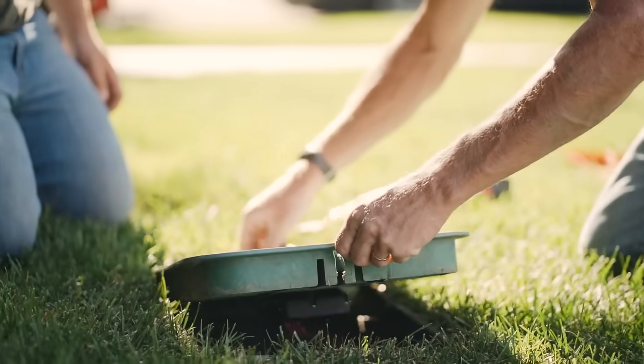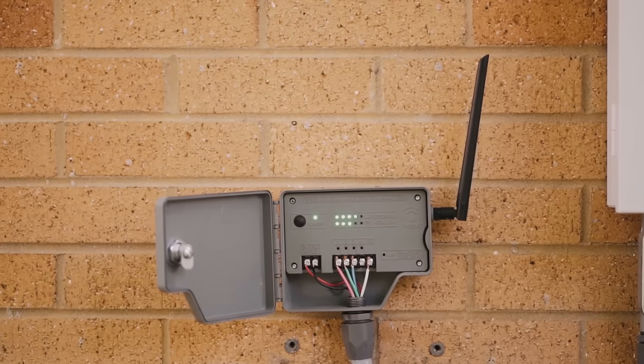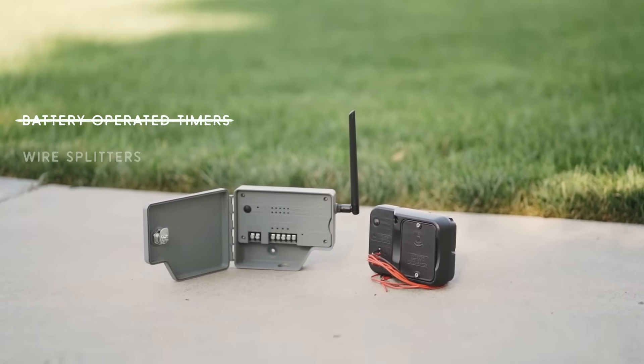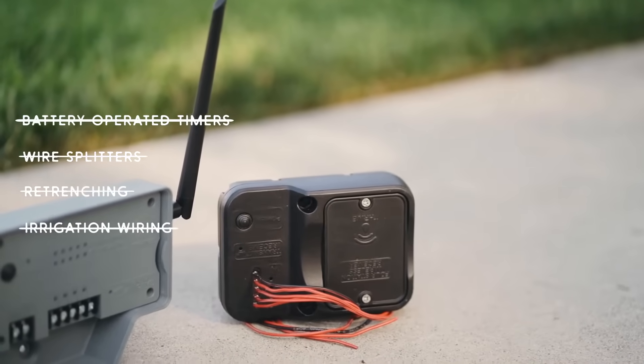Say goodbye to all your irrigation wiring problems with the Thrive Wireless Valve System, your reliable, affordable replacement for battery-operated timers, wire splitters, retrenching, and irrigation wiring all together.